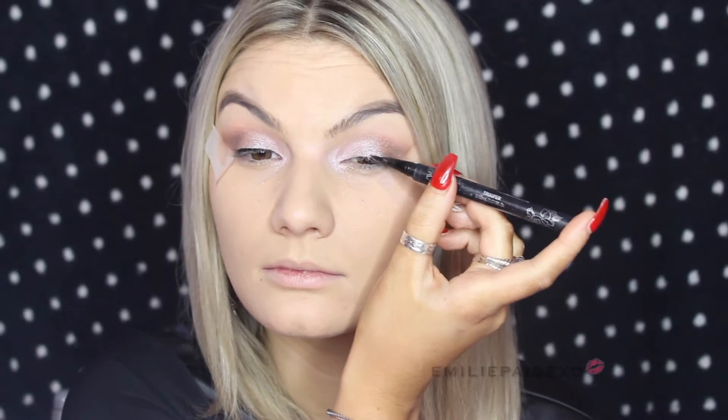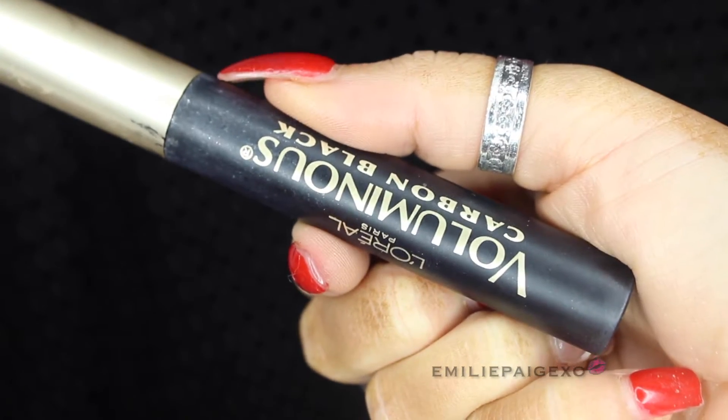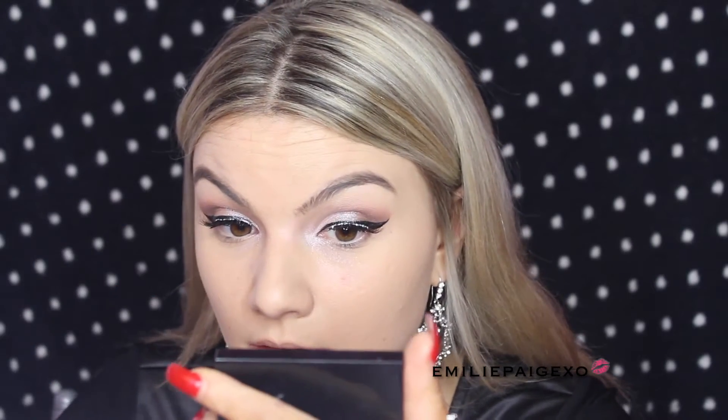Taking Kat Von D's Trooper Liquid Liner, I'm now lining my lash line and going as close to the lashes as possible. I'm also using that tape as a guide to wing out my eyeliner, just for a pretty dramatic and fun party look. Now peeling the tape off, I'm going to coat my lashes with the Voluminous Black from L'Oreal Paris. Getting ready to put on these lashes — look at the difference! I'm going to coat some glue on the band and then pop those babies on.